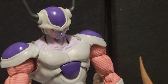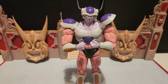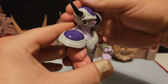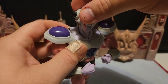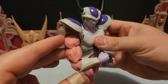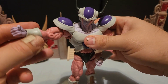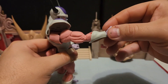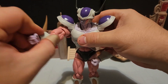Let's get into the articulation. As far as his head goes, it goes back about this much — not too much further back, but looks down really well, and turns side to side. You can go all the way around. These little shoulder pad pieces can go up about this high, so they do get in the way a little bit with the arm, but you can pop them on and off. The arm can go out about this far, and there's a nice wing-type range of motion.